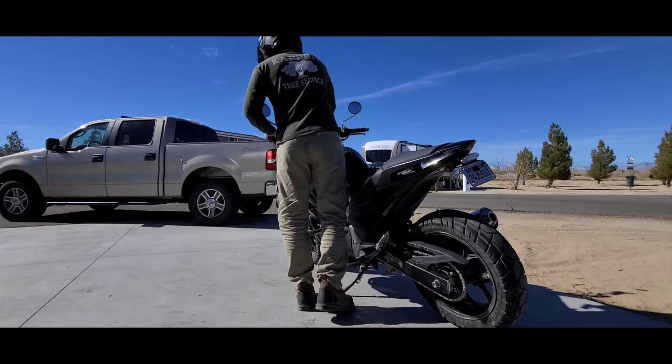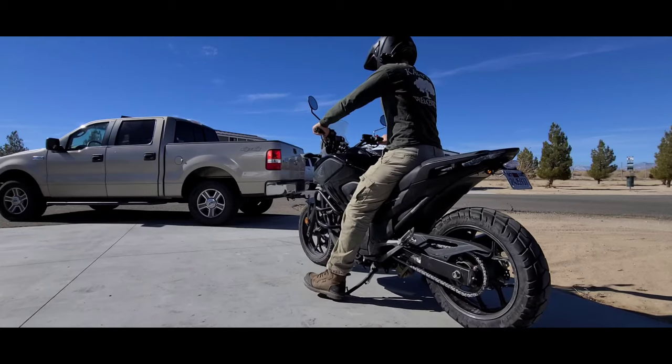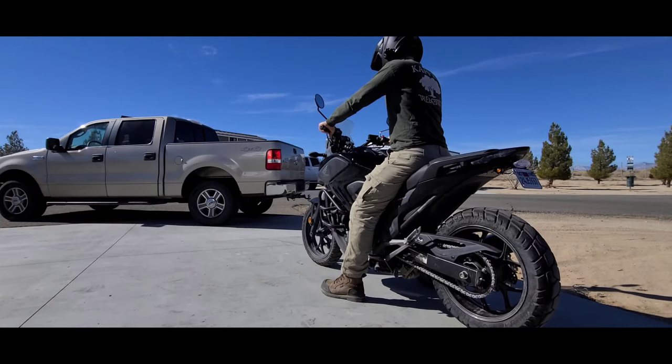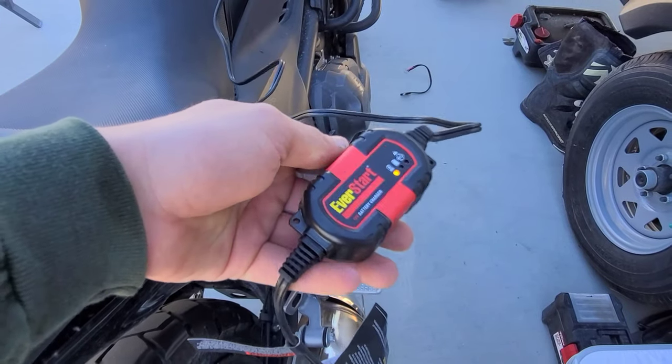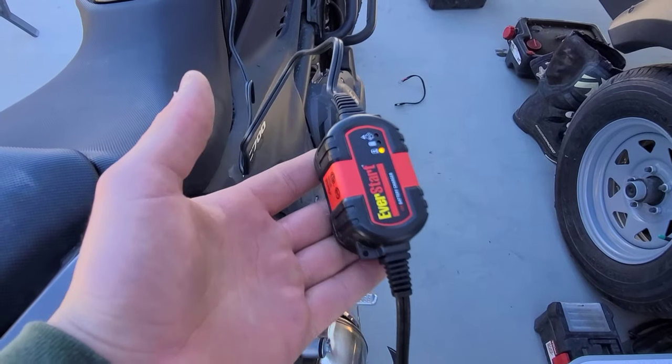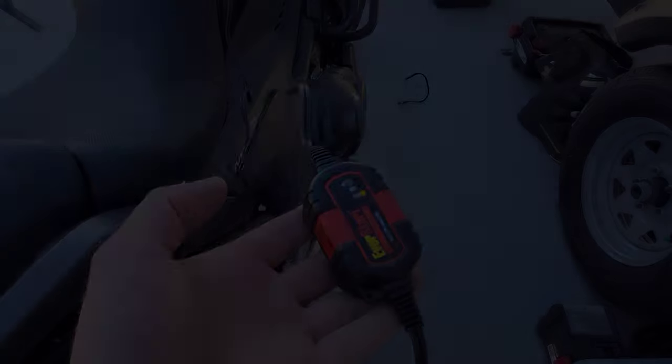After all that messing around the last few days, I just wanted to test ride it on the track. But knowing my luck, there's always going to be something wrong. I was speaking last night — I should probably plug it in because the lights have been on for a minute. But nah, she'd be all right. And yep, battery's done.